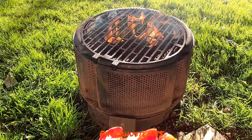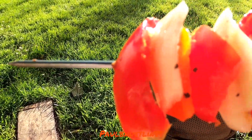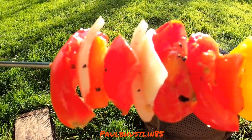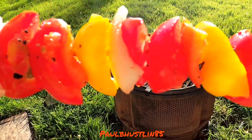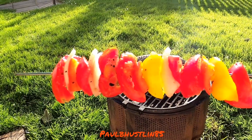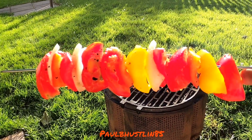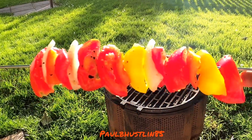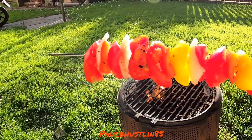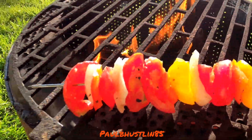The prawn skewer is demolished! Next up — the vegetable skewer I made with vine tomato, onion, and yellow pepper, seasoned with salt, pepper, coriander powder, and some lemon juice. It might seem boring but I'm really looking forward to it. Let's get it on the barbecue, right on the edge — you can hear it sizzling and it looks amazing.